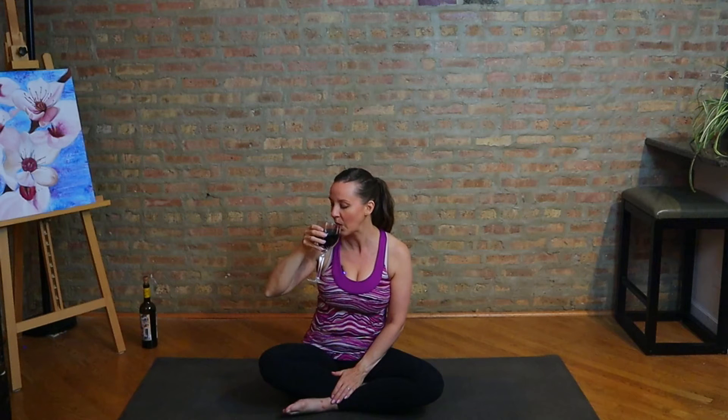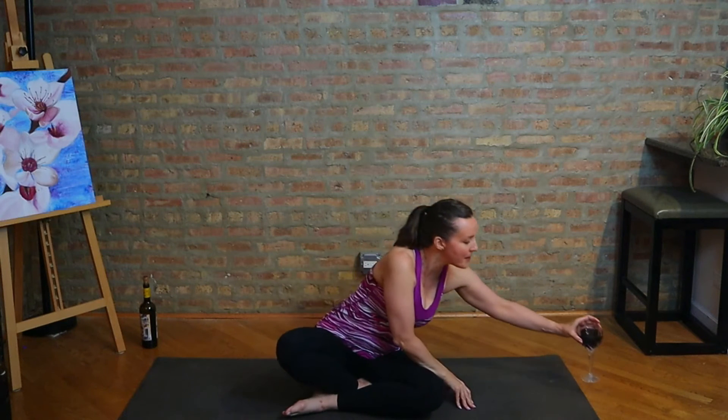All right, let's just start off. Cheers — here's to yoga. I'm going to set my glass up by the top of my mat. We're just going to take a minute in a seated position, coming to center, because we do want to think about why are we practicing today. Maybe it's because we want to drink some wine and this yoga class is giving us an opportunity to do so in a way we feel a little better about. Let yourself just sit for a moment in stillness.